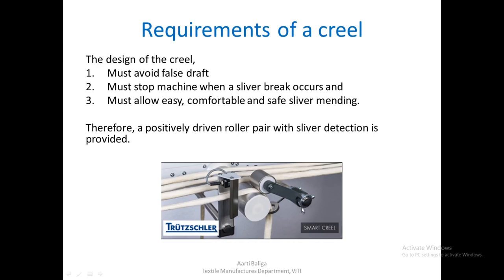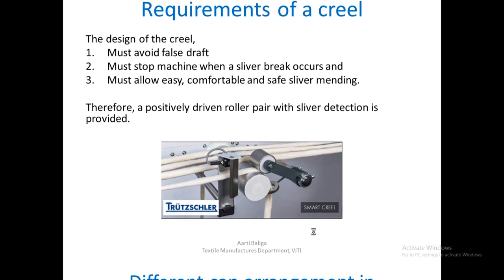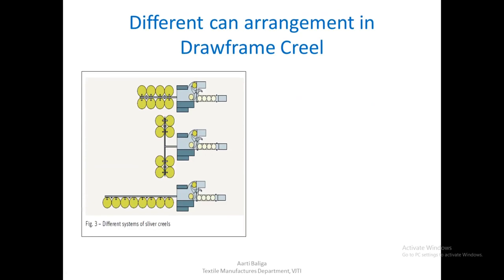Therefore, a positively driven roller pair with sliver detection is provided. This is the smart creel provided by Trützschler.